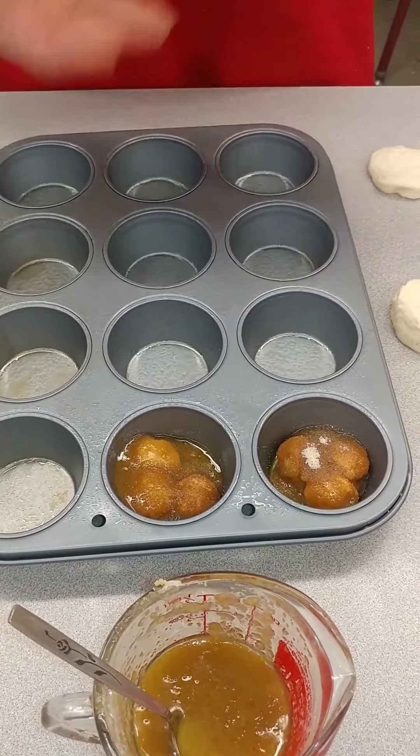Once everything is done, throw the bag in the garbage — we don't need it anymore. Clean up your dishes; the only things that need washing are the liquid measuring cup, measuring spoons, and dry measuring cups. This is going to cook for about 10 to 15 minutes and should be done by the end of the period. When they come out of the oven they will expand and almost fill the whole muffin cup, and then you'll be able to eat them.